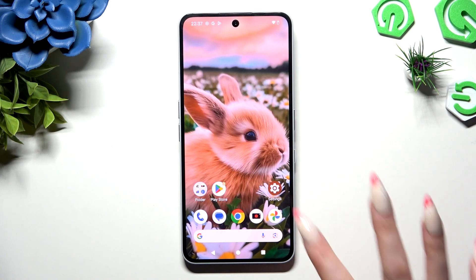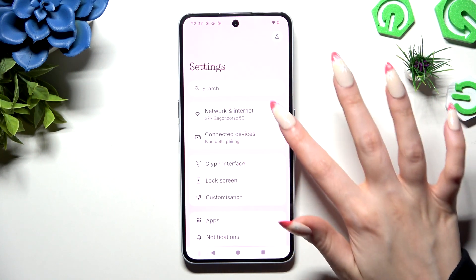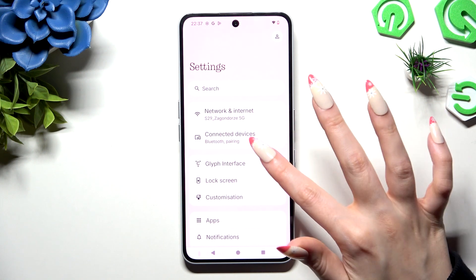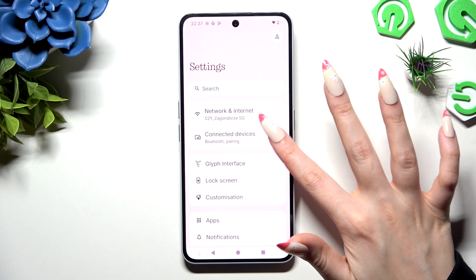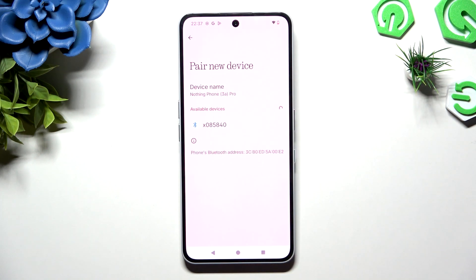First of all, you need to access Settings and click on Bluetooth in the Connected Devices section. Then select pair new device and wait for available ones to show up. When they do, you need to tap on the one you wish to connect to.